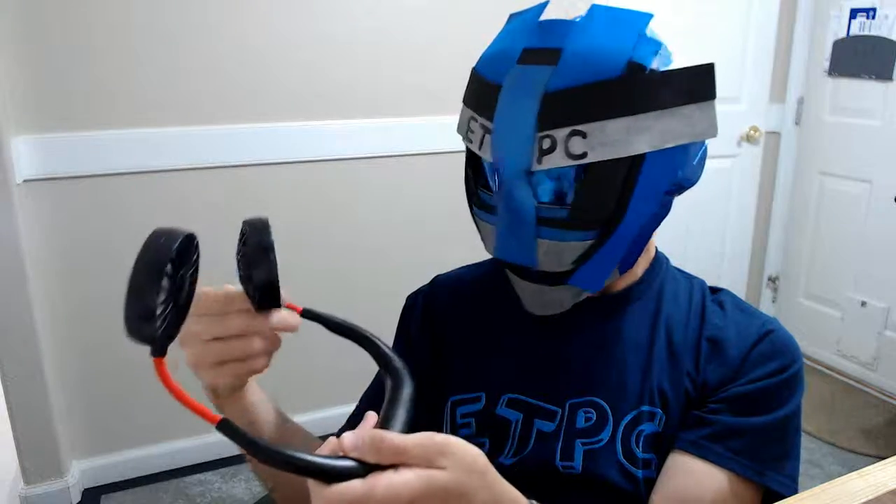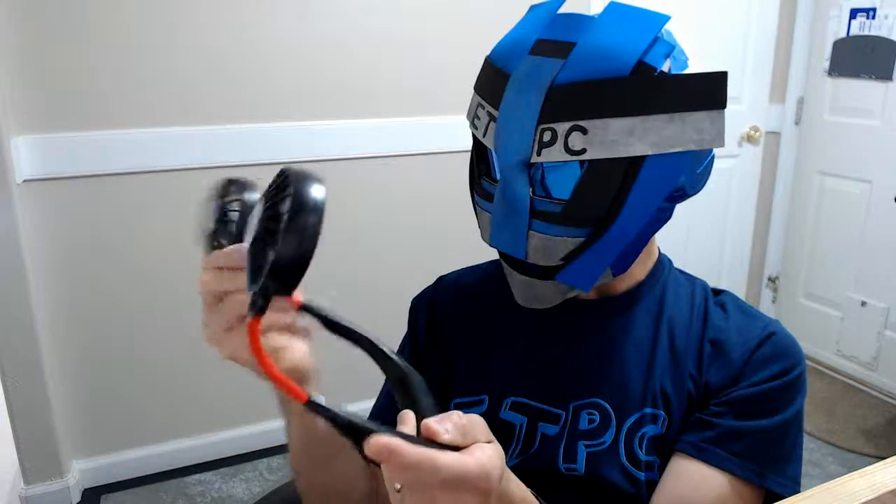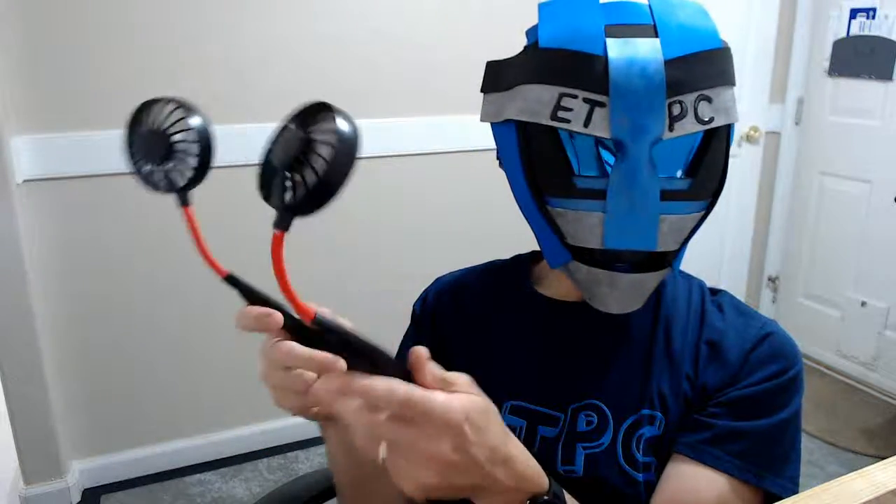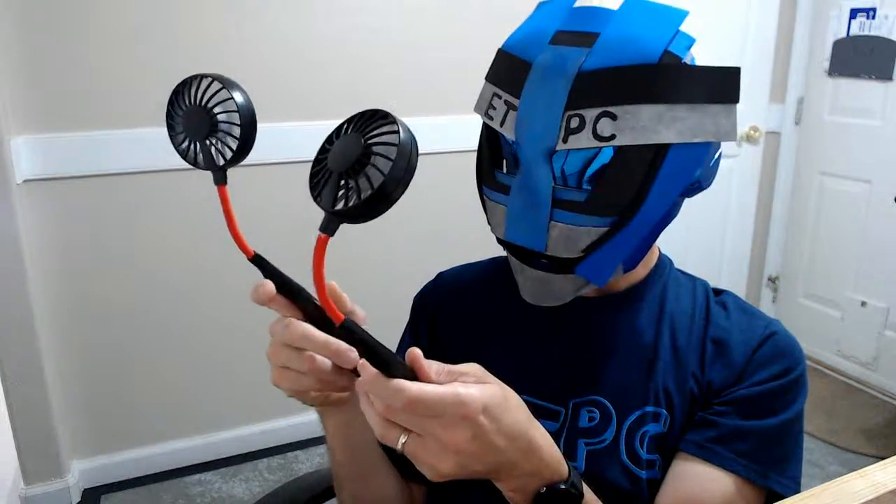It seems pretty flexible. You can put it wherever you want and it'll stay at that angle. It's not really that heavy — fairly light. If you put this on your neck, you're not really going to notice it.